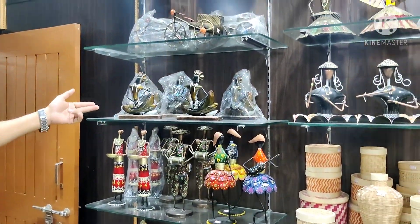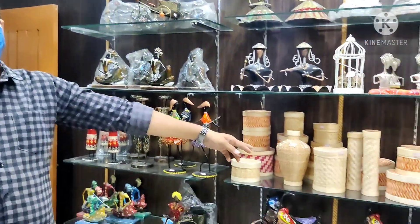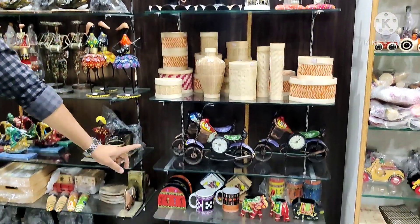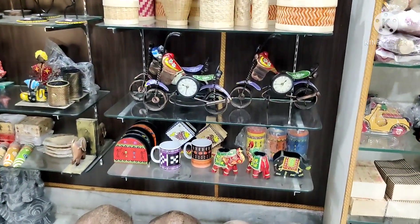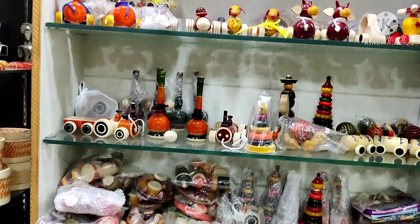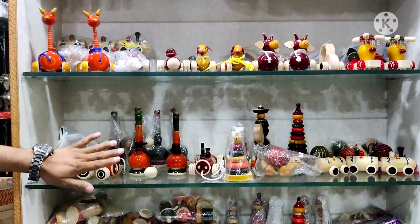This is from Rajasthan, this is from Jharkhand, this is from Rajasthan. This is from Channapatna, this is from Channapatna, this is from Channapatna — wooden toys.